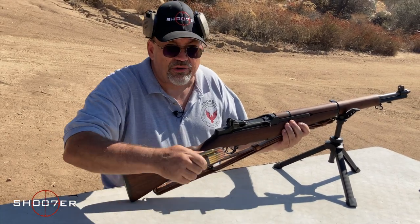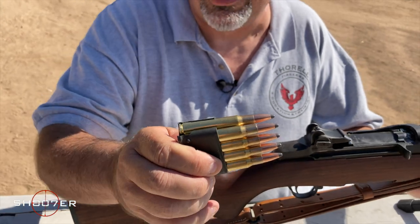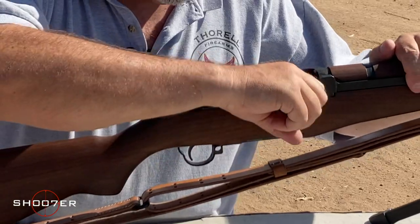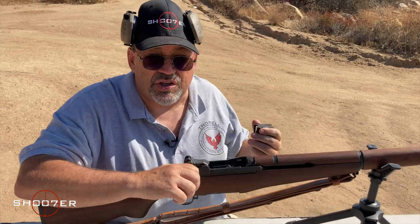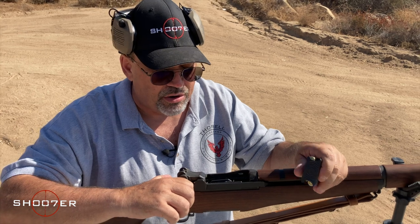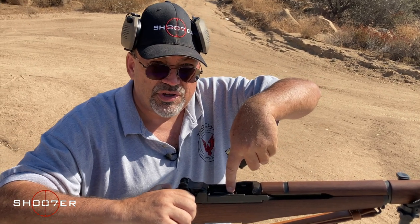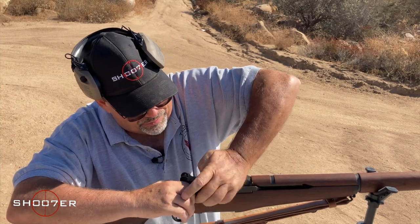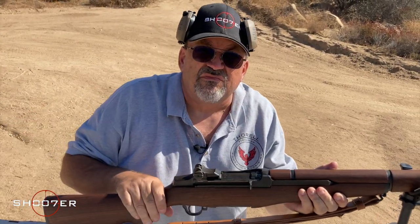It fires eight rounds of .30-06 from what's known as an en bloc clip. We did an earlier video talking about the differences between magazines and clips, and this is definitely a clip. To load, you start by pulling the operating rod all the way to the rear to where it locks. I'm going to do this with two hands just to make it safer, so that you can see the loading operation. I'm going to hold the operating rod to the rear, because as soon as this little device gets to the very bottom, if you're not careful, it's going to release itself. And if your thumb's in the way, you're going to get a case of what they call Garand or M1 thumb, where your thumb gets smashed. So I'm going to hold this to the rear, load this in and push it all the way to the bottom, just like that. Now I'm going to release it, and the gun is ready to fire.